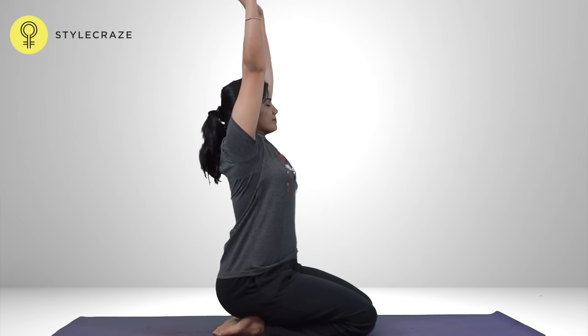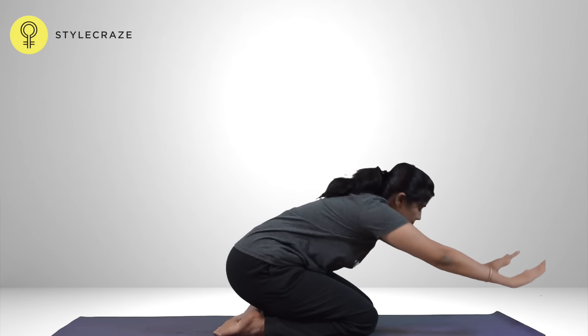Sit in Vajrasana, placing the palms on the thighs. Keep the spine and head straight. While inhaling, raise both the arms above the head, keeping them straight and shoulder width apart.